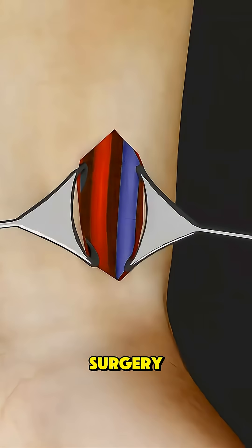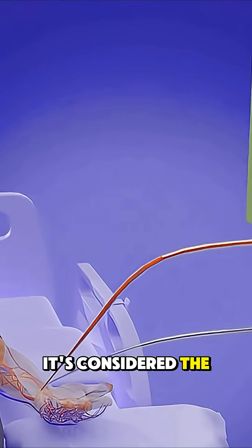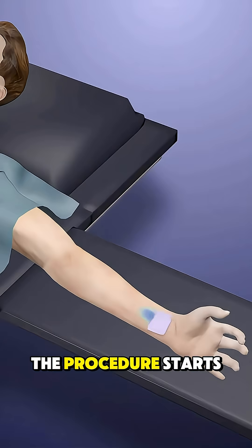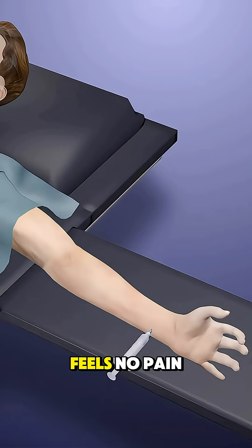Arteriovenous fistula creation surgery is a procedure done mainly for patients with kidney failure who need hemodialysis. It's considered the gold standard because it creates a strong, reliable access point to clean the blood efficiently. The procedure starts under local anesthesia, so the patient stays awake but feels no pain.